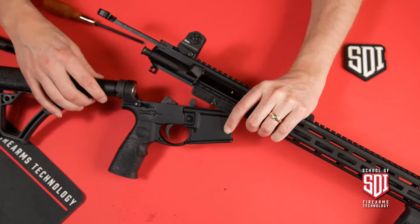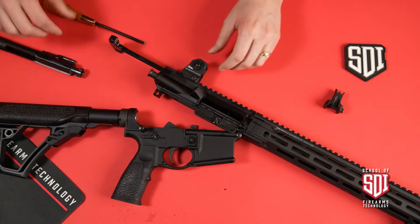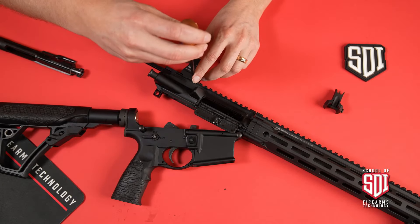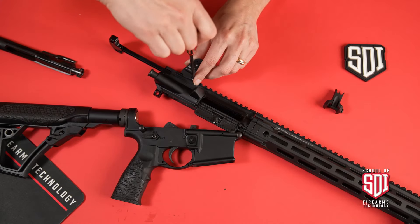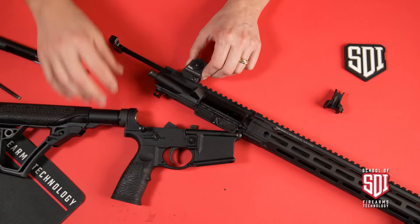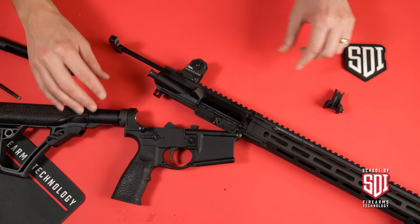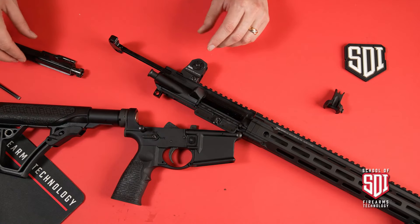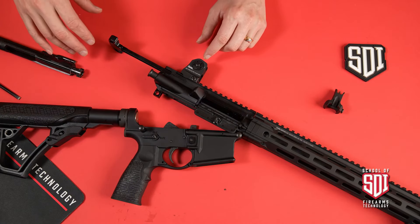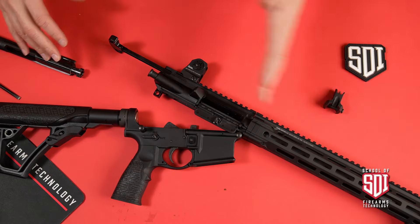I'm going to set this down gently and get that sight locked into place. We've got the sight locked in and it's nice and tight on the rail. The next thing we want to do is install the front sight. Before I do that I'm going to put the bolt carrier group back in the gun — there's no reason for it to be separated anymore because the front sight can come on from the front of the gun.